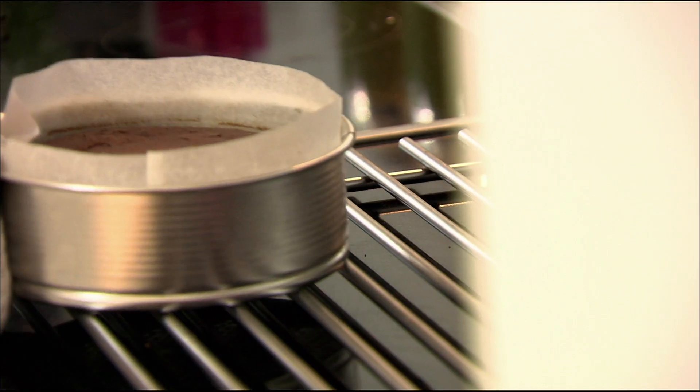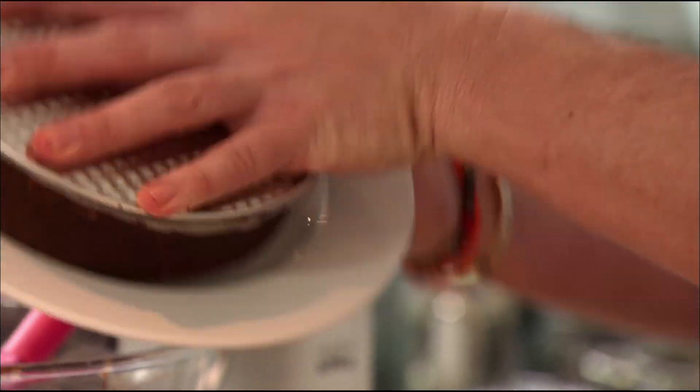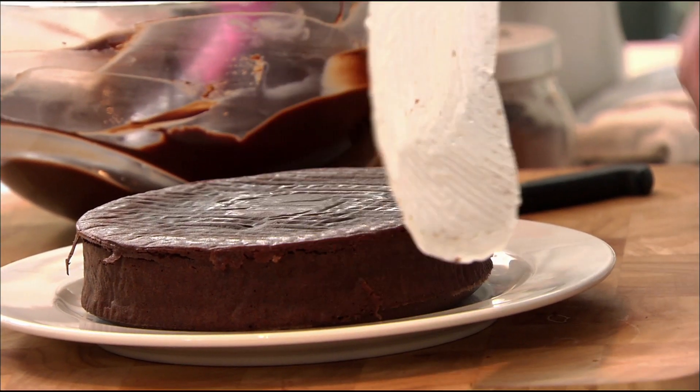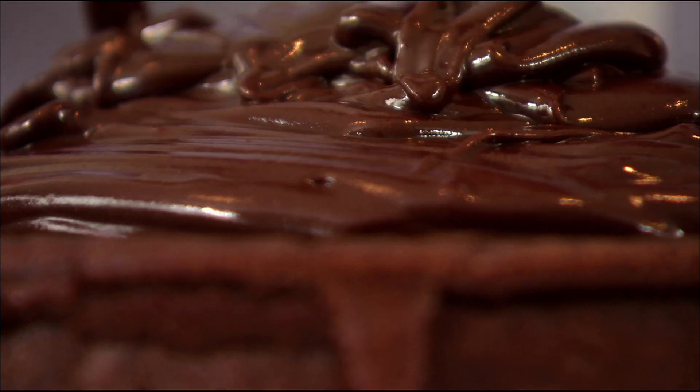Time to do the decorations. When it's ready to ice, remove the cake from the tin. That's a secret when you look at cakes in patisseries — why they are all so perfectly flat. It's because you turn the cake around and use the bottom to ice it. Pile the cake high with ganache and spread it all the way around.